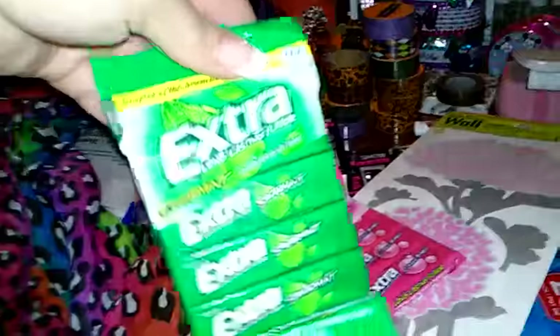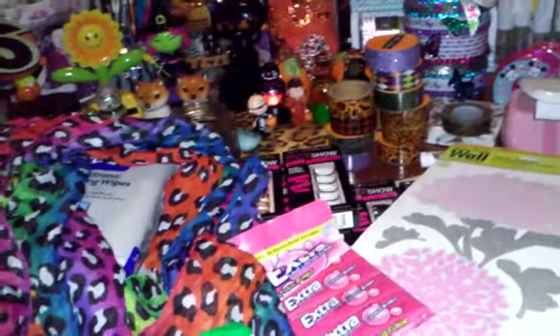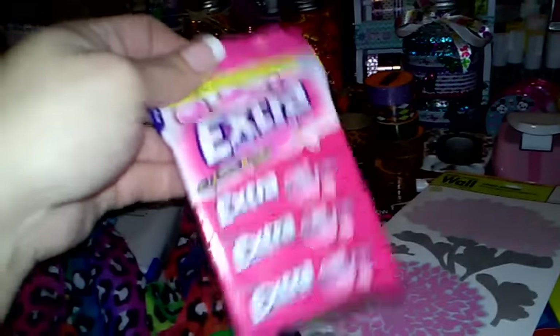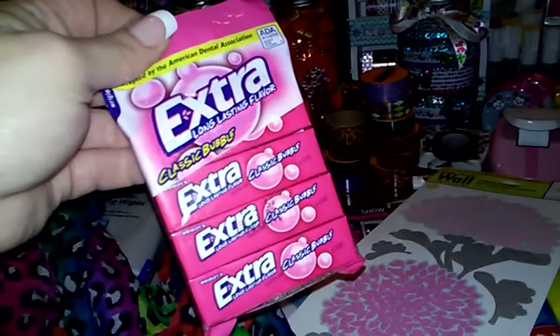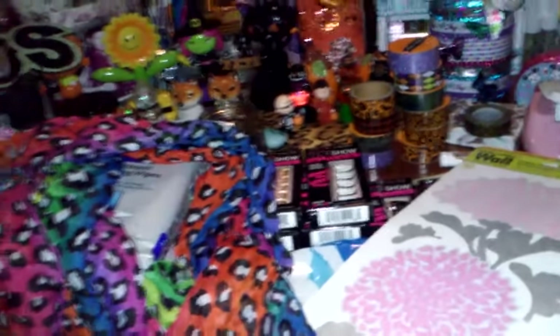And then I just grabbed two packs of gum. I like to keep this in my purse — these are always in our purse. So I usually like to keep just regular classic bubble gum in there. It should be non-sugar-free, but they didn't have it at the Dollar Tree. So I grabbed two packs of those.